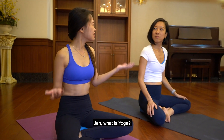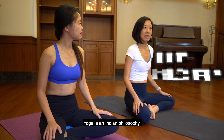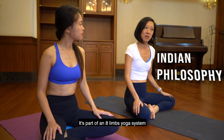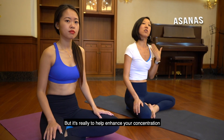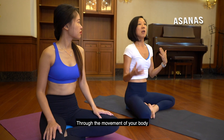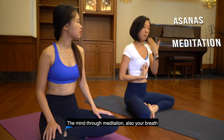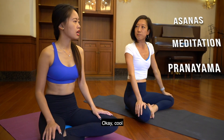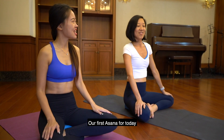So Jen, what is yoga? Yoga is an Indian philosophy — it's part of an eight-limb yoga system, which means asana is one part, but it's really to help enhance your concentration through the movement of your body, the mind through meditation, and also your breath through different pranayama practices. So what is our first asana for today?